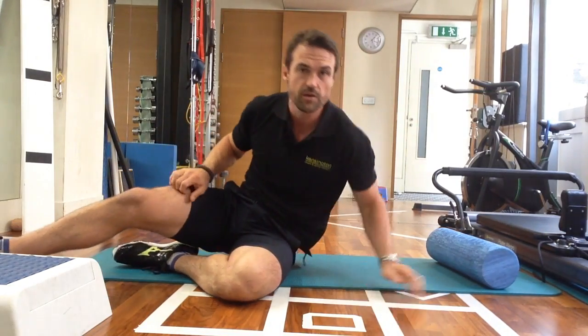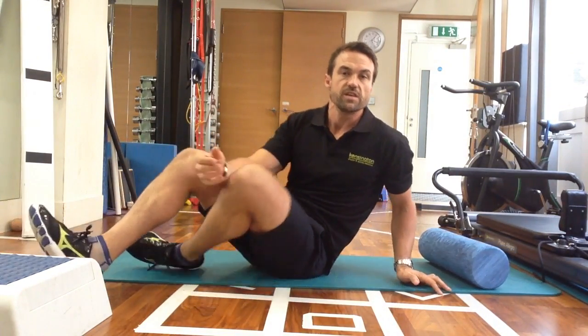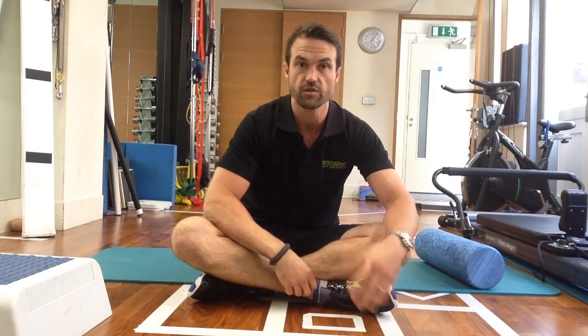A very easy stretch. You're looking at doing this for around 20 seconds, four or five times, and you look to do it on consecutive nights over a period of seven to fourteen days. You should find consistent improvements in that range of motion, which will start to help if you do have an internal rotation deficit.